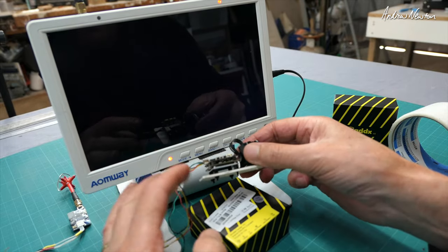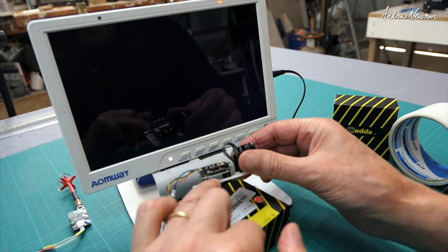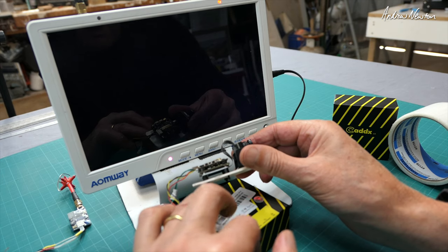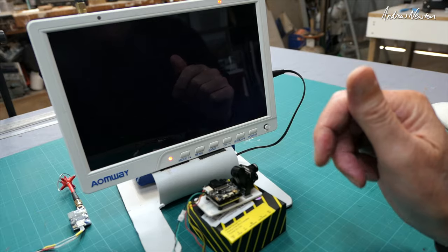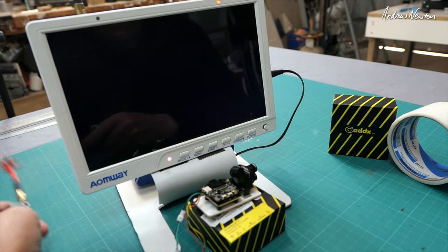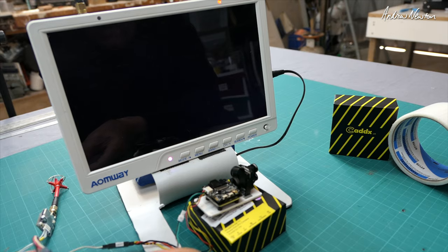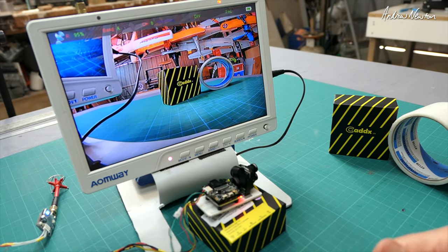I've mounted it up on a little platform. Couldn't really work out how to mount this properly — there's a threaded hole in the heat sink, so you screw into the heat sink and then work out your own way of mounting it on your craft. This will do me. I have a video transmitter hooked up and a 2S battery here, which I'll plug in to power the video transmitter and the camera. And there we are on screen.